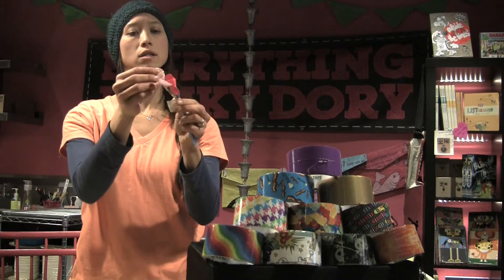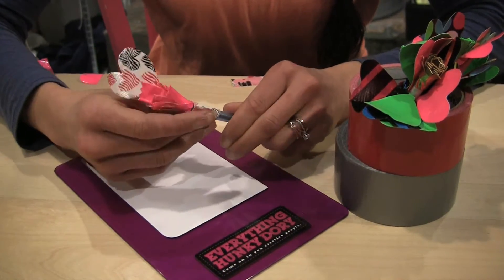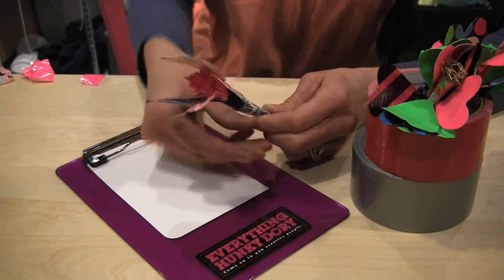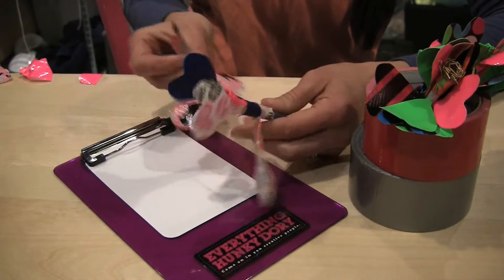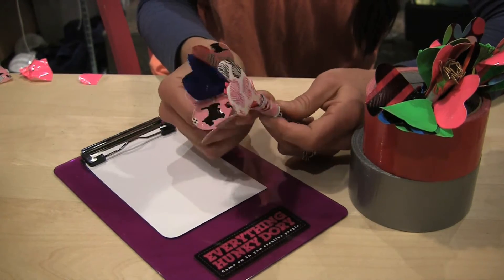I'm then going to stick that heart around my pen, and now I have two hearts flapping around my little tulip flower at the top. Once I've cut a couple more hearts — which I've prepared here — we're going to tape them at different lengths, different heights along the pen. I like to use some solid colors too. And now we're almost there. We have our hearts around the tulip at the tip of the pen.